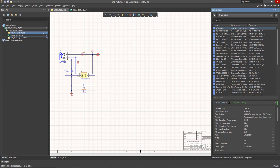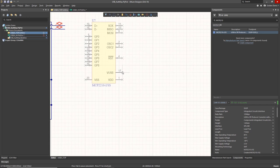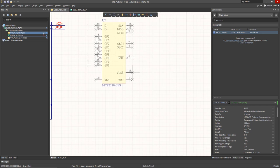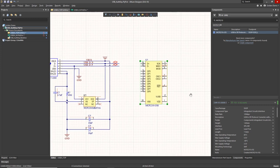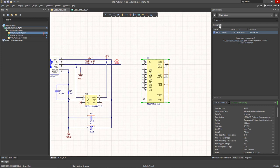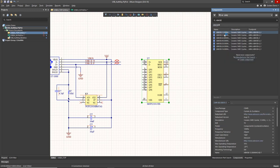To get started, the core of this device is a Microchip MCP2210, which is a USB 2.0 to SPI bus bridge. I can place that straight from my library. Note that the orientation of the USB signals is reversed there, so I'll make a crossover connection on that later. The next part we need is the 12 megahertz crystal that goes with that USB bridge.